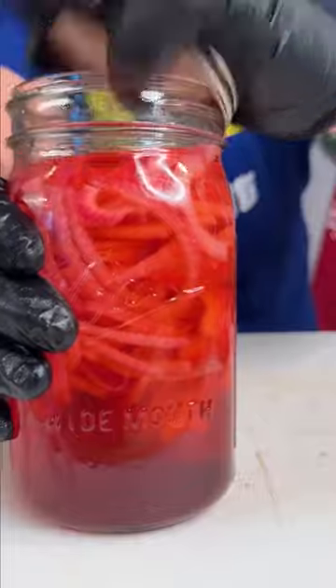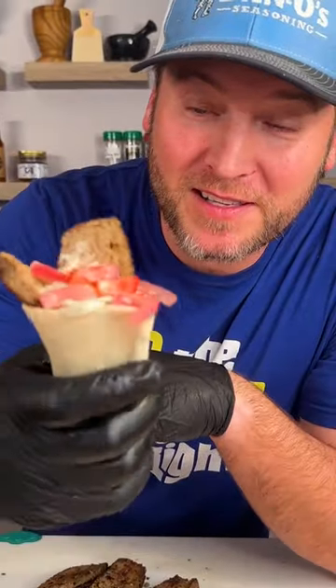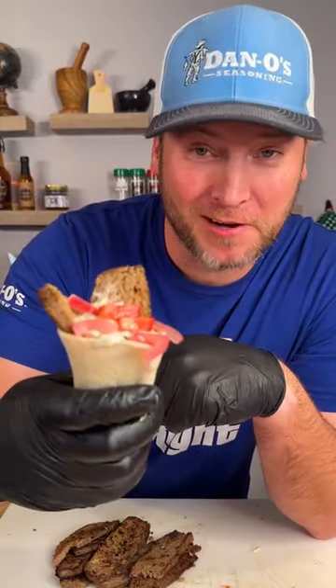Tzatziki sauce. And that, my friends, that's how you make it. Kentucky gyro snow cone — kind of.